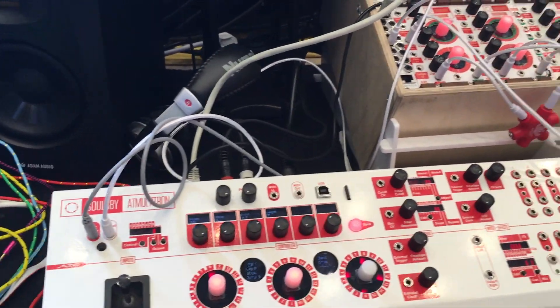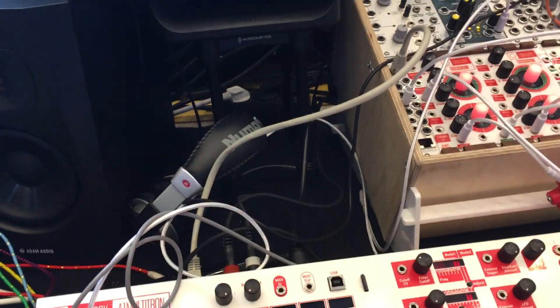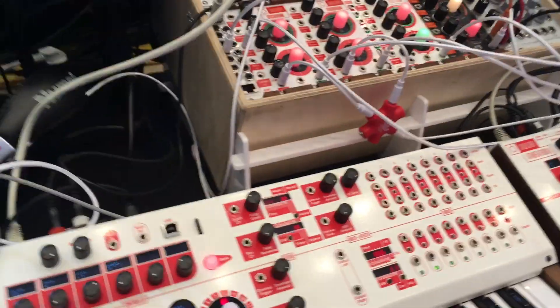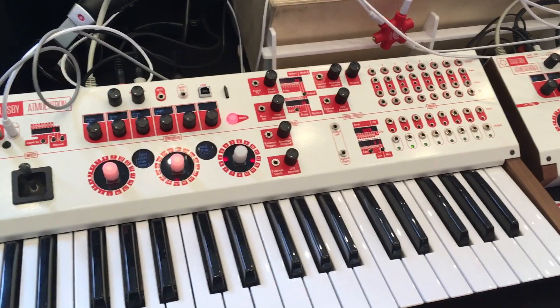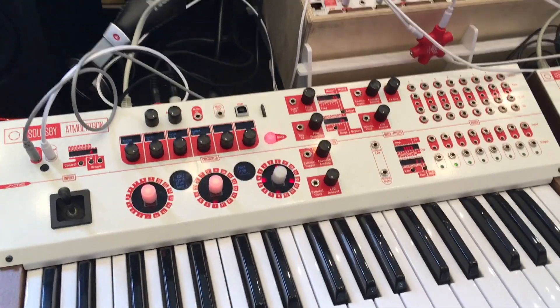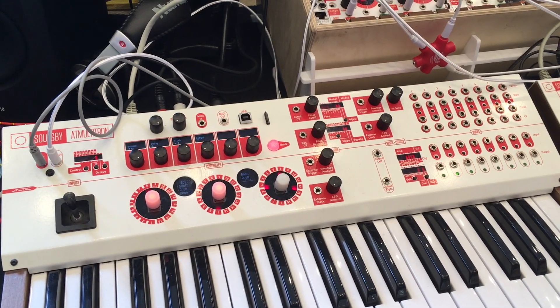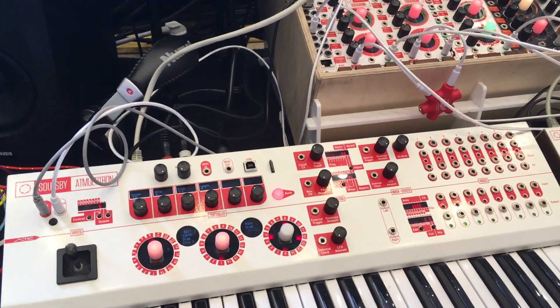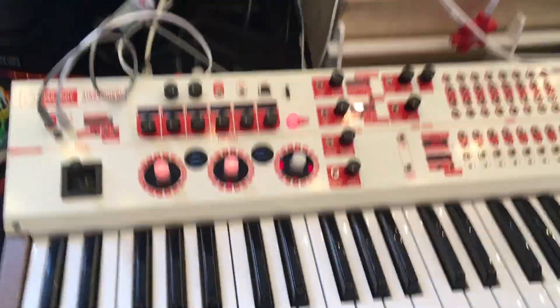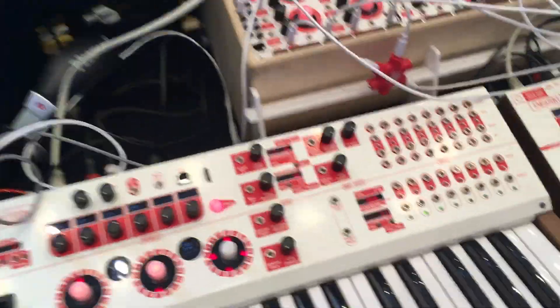What separates this from other synthesizers is the 8-bit source going into an analog filter — that's the key source of the sound. It's a fairly unusual signal path, especially with the matrix switcher that lets you switch in and out of a headphone cue bus, mixing that with the filters and the various firmwares.